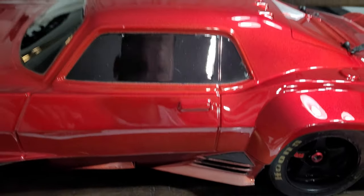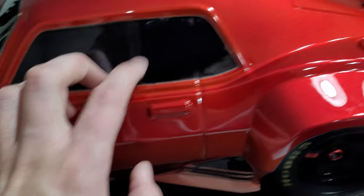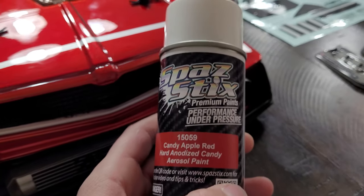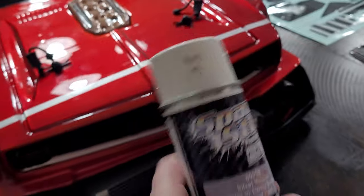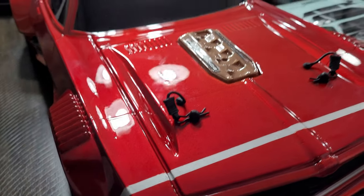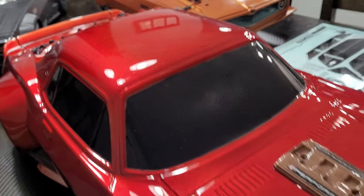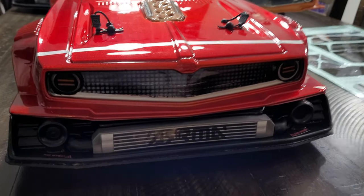Besides that I really like this color. If you're wanting to do a red on your Felony or any other car, I really like this color. The paint I used was the Spastic 15059, and then I backed it with this silver metallic just to give it that pearl candy-like effect.